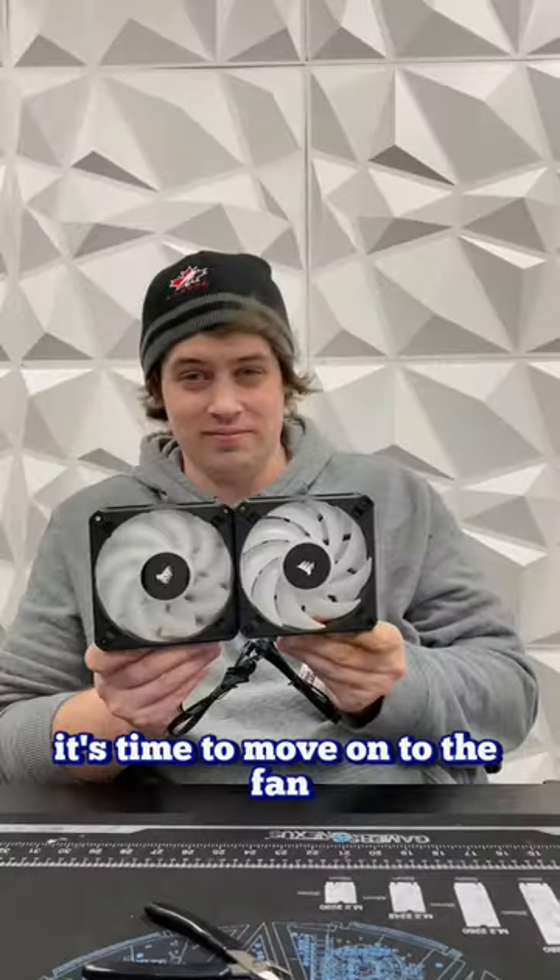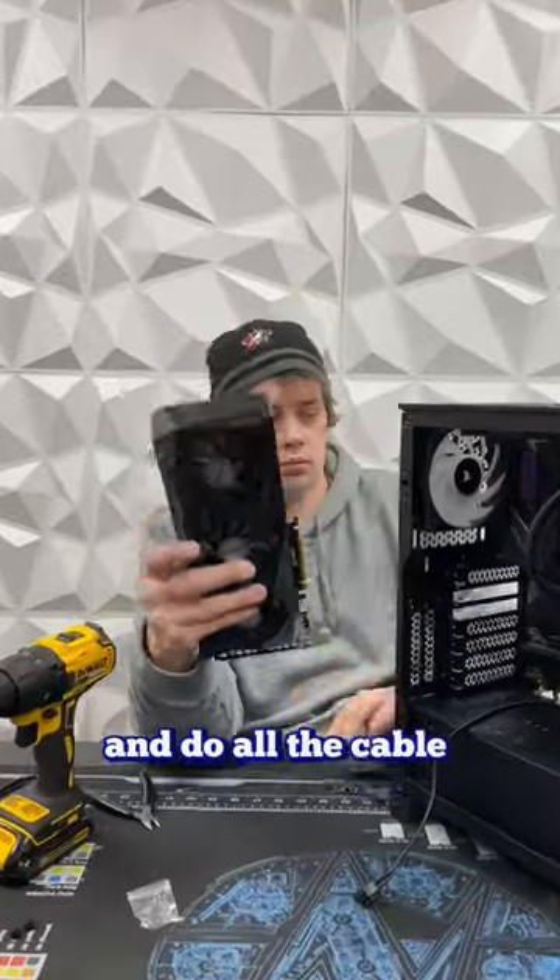Once it's inside the case, it's time to move on to the fans. Once Travis is chilly, it's time to move on to the power supply and do all the cable management.